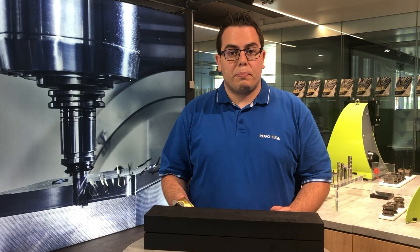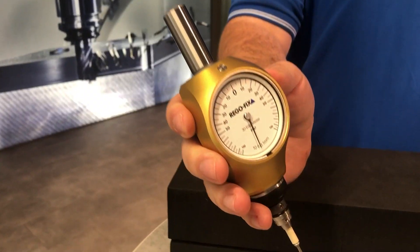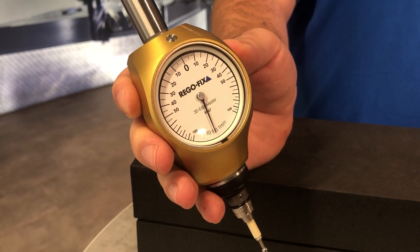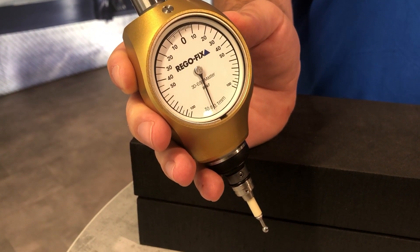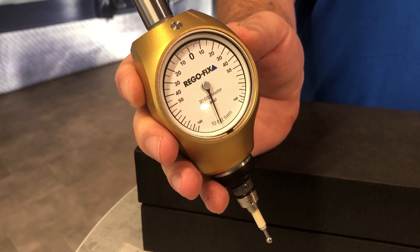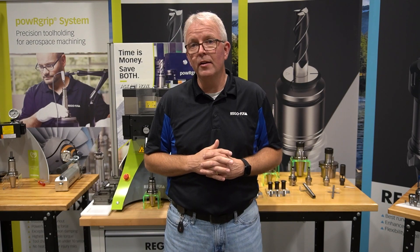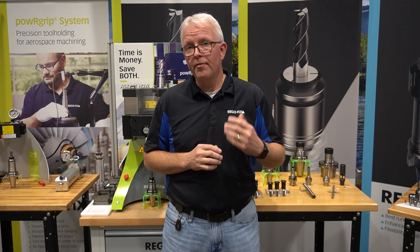Our new measuring product line also includes a 3D edge finder. This is available in metric and in an inch version. For more information please contact your Regofix representative. Thanks for your attention and enjoy our products. Thank you Dario for the excellent information. This is Regofix Tech Chat. My name is David McHenry. Thank you for joining.